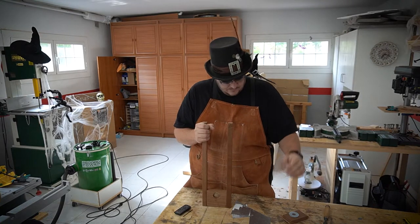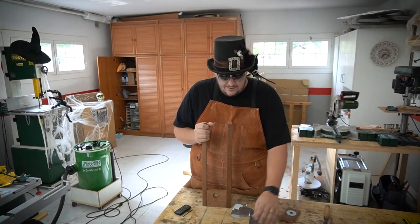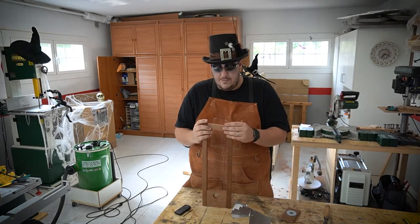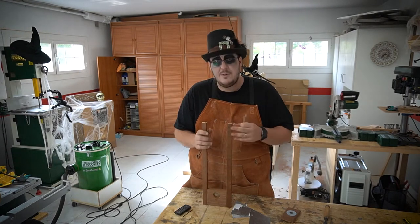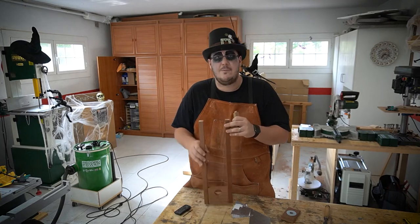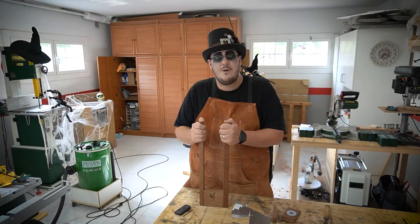I'll attach the blade to this and figure out what I'll do there, then assemble it all, close it up, and lastly get all the bits and bobs to make the rest — the part where the poor victim lies. I'll just strip that down from the wood I've got and we'll go from there.